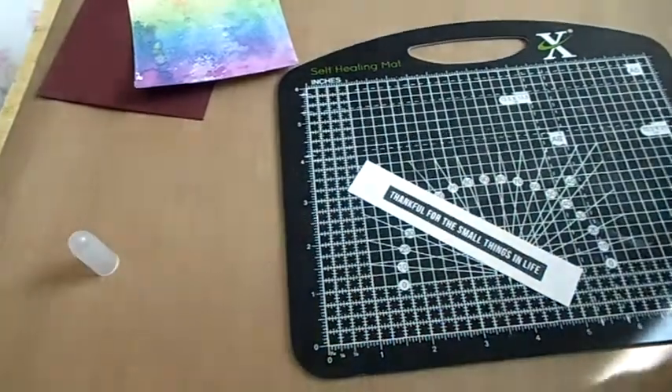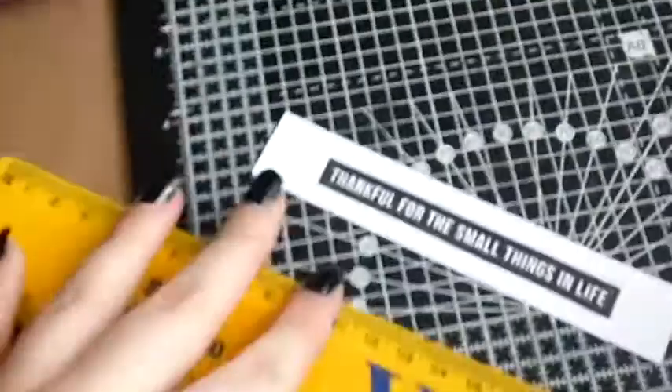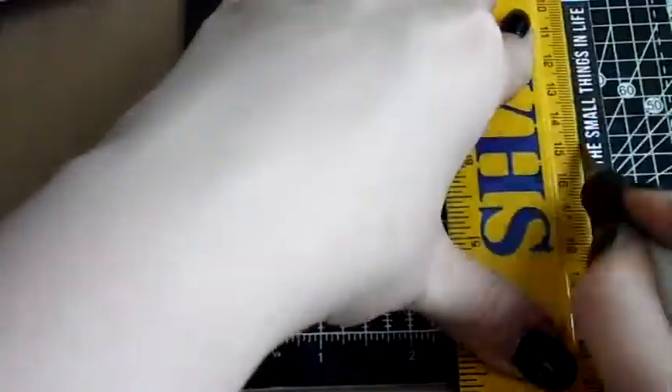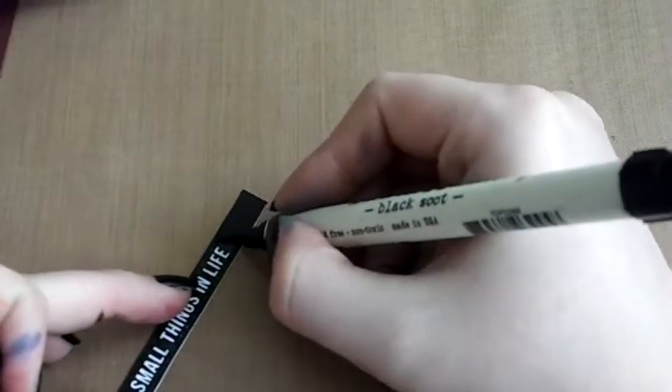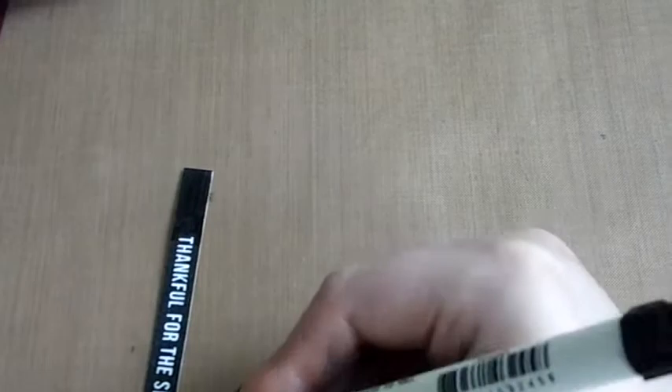I started cutting with a trimmer but realised I'd never get it straight, so I switched to my cutting mat, ruler and exacto knife to cut off the extra white bits on the top and bottom. I then tried using the Versamark but decided it was silly, so I switched to my black distress marker to colour in all the white areas around the sentiment — but not the sentiment itself — and then colour the edges to remove that white border.